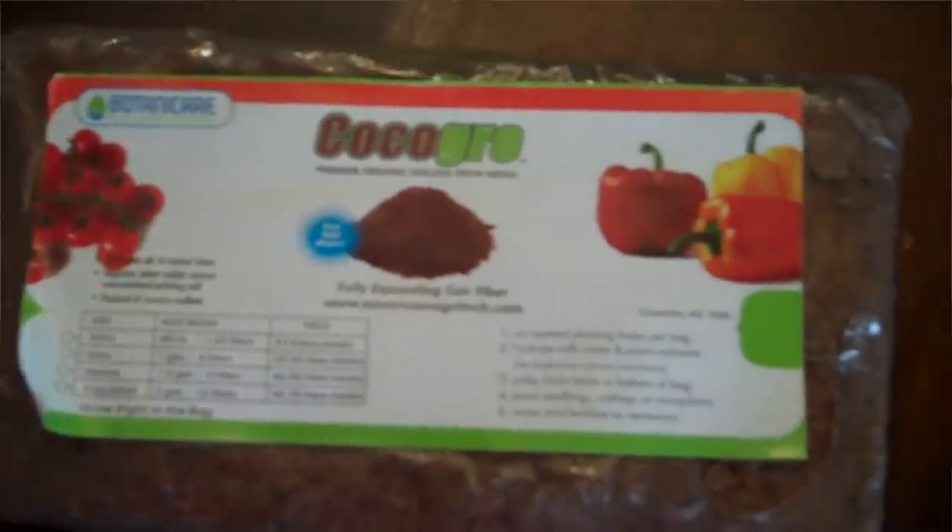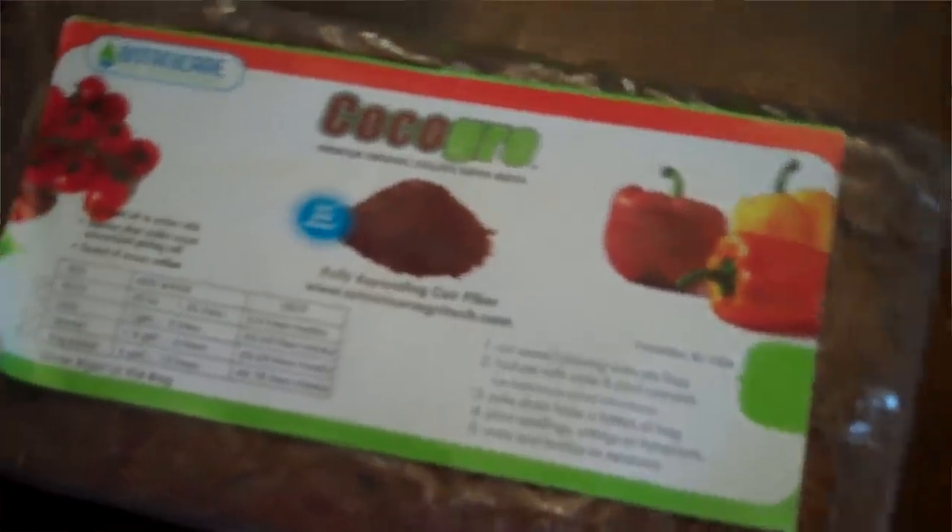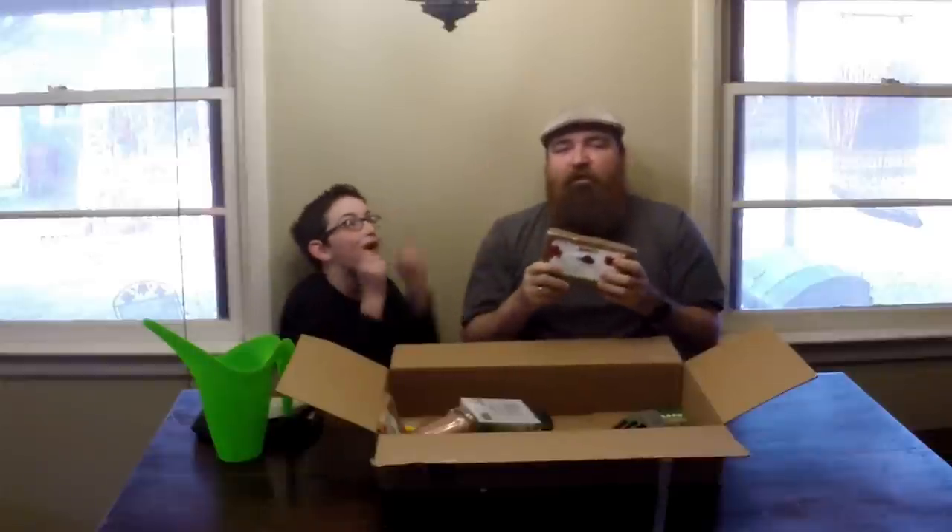You're going to get one brick of Coco Grow coconut coir — it's a full expanding coconut fiber made in Chandler, Arizona. We also have a video here which you'll be able to click on, and an annotation that shows you a couple years ago when the kids got to play with the coconut — pretty cool stuff.